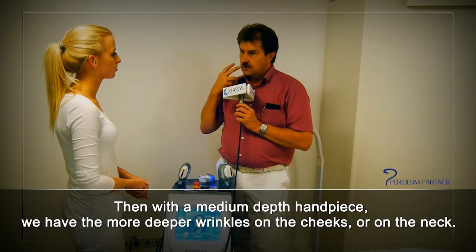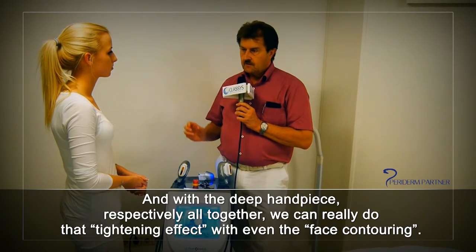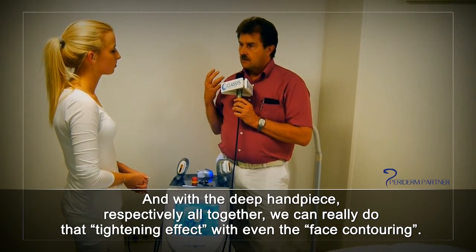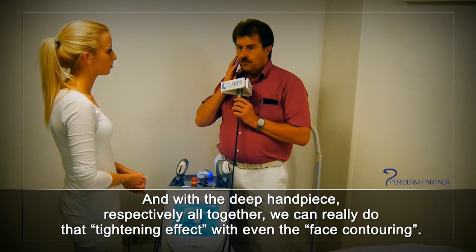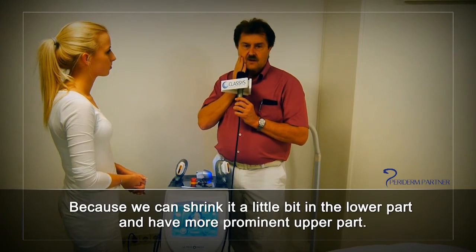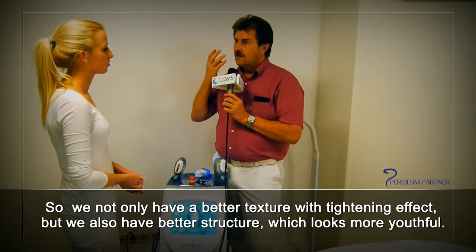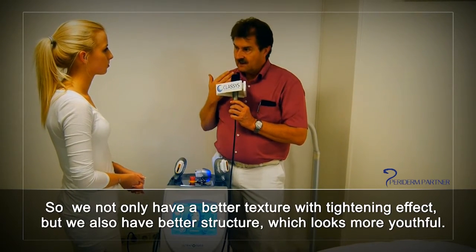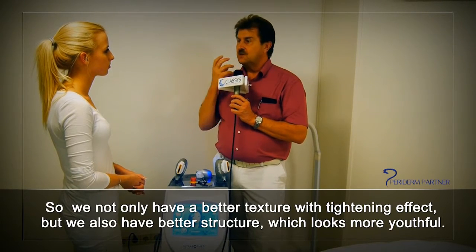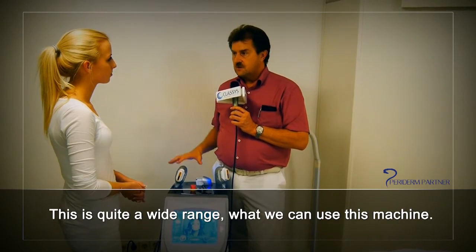With the medium depth handpiece, we treat deeper wrinkles on the cheeks or on the neck. With the deep handpiece, we can achieve a tightening effect with even face contouring — we can shrink the lower part a little and have a more prominent upper part. So we have not only better texture and tightening but also a better structure which looks more youthful.